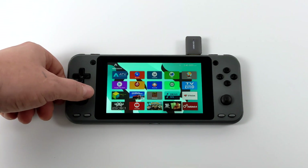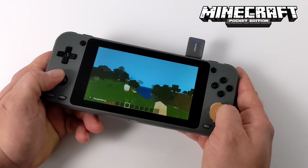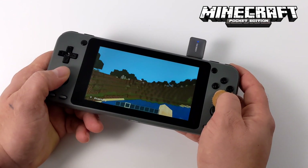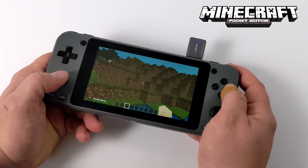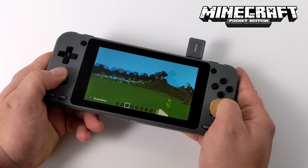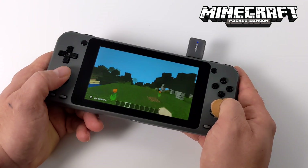So the first thing I wanted to test here was Minecraft. Here it is — the Android version of Minecraft running on the Odroid Go Super. I did have to go into the settings and turn the chunks down, but this actually performs way better than I thought it would. It's definitely not perfect, but you got to keep in mind this is really early and it will get better over time. And by the way, sound is working with this — there's just not a lot of sound in Minecraft here.